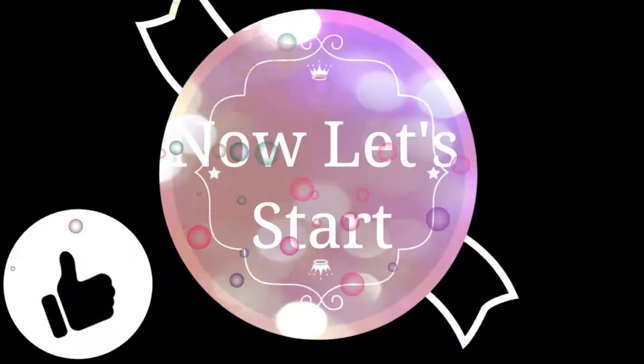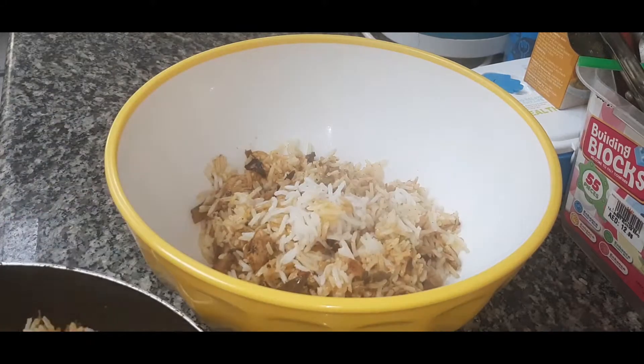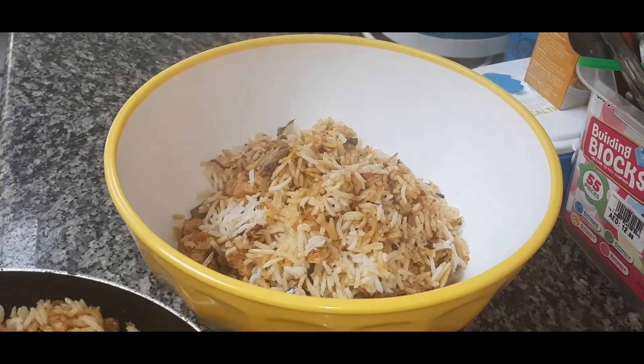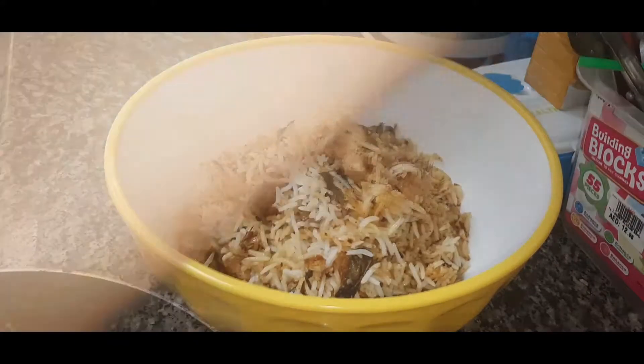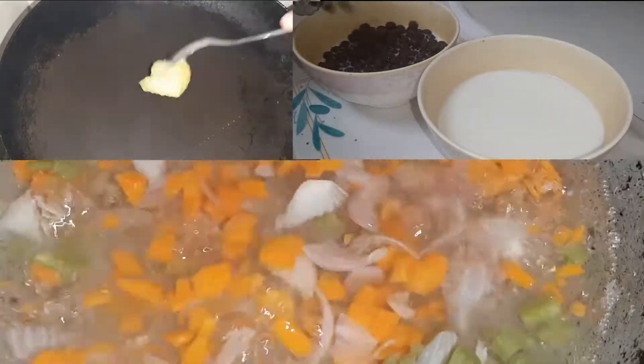Hello everyone! Welcome to my channel. I am coming back. I'm going to show you how to cook a breakfast. You can make a simple breakfast. You can do your easy breakfast, and you can do it.